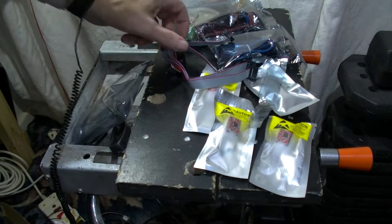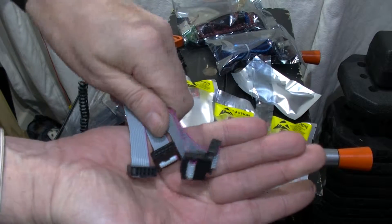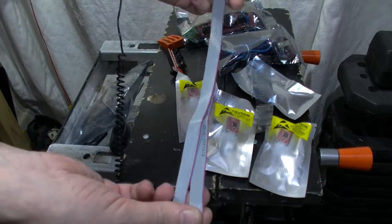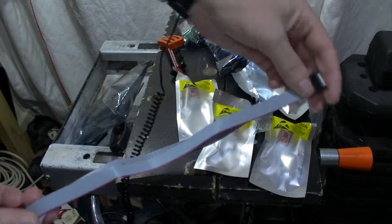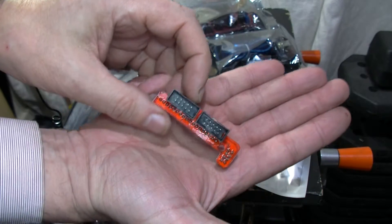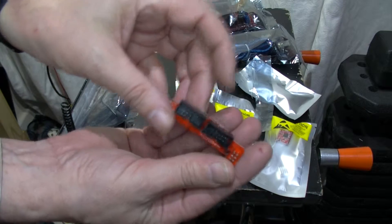We have the cables to go to the RAMPS board from the display. The cables are approximately 500 millimeters long. And there's the actual connector to plug into the RAMPS board — the display cables fit in there, and this plugs onto the RAMPS board.